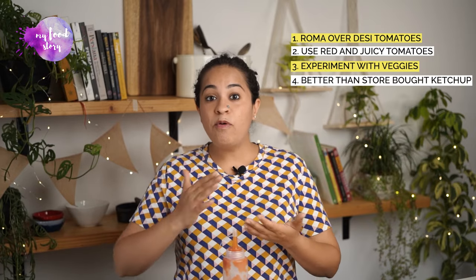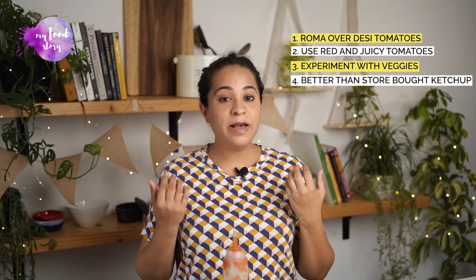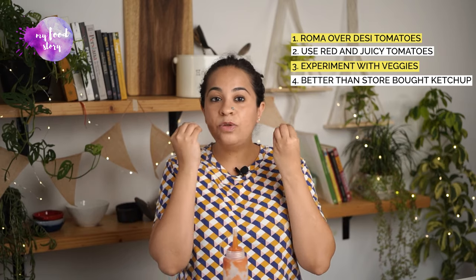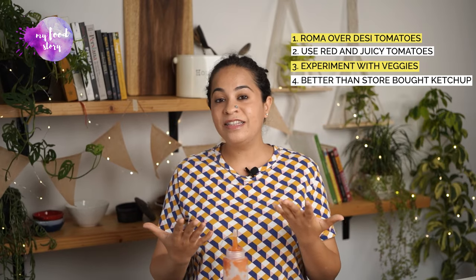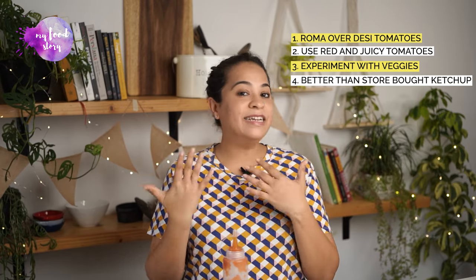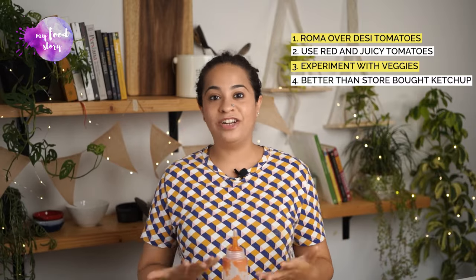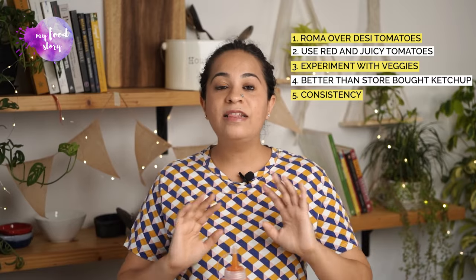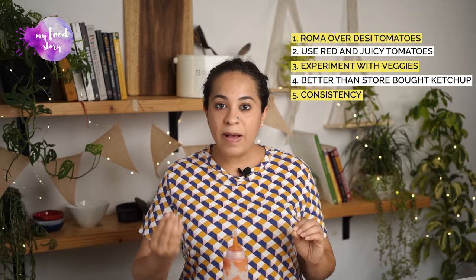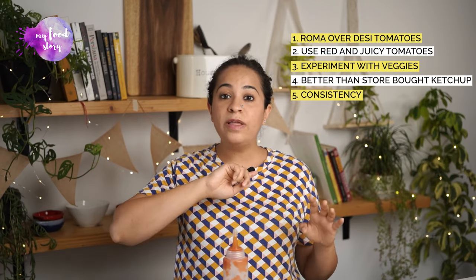This homemade tomato ketchup is not very sweet compared to store-bought ketchup — it is definitely a little less sweet. But you can adjust the quantity of sugar: increase or decrease as it cooks, taste it and adjust. The consistency becomes right after 30–40 minutes once the extra water evaporates. The sauce should coat the back of your spoon — that's when you know it's ready.